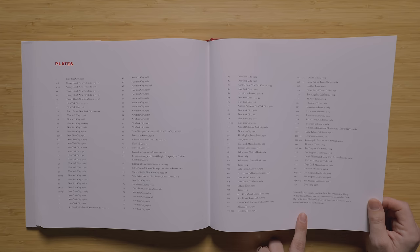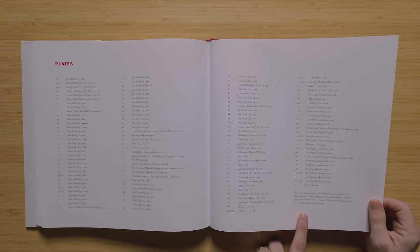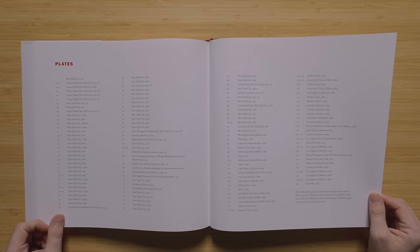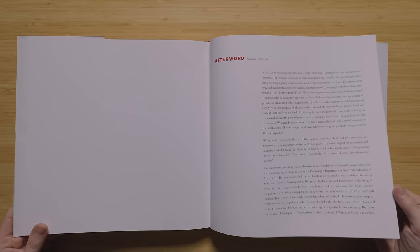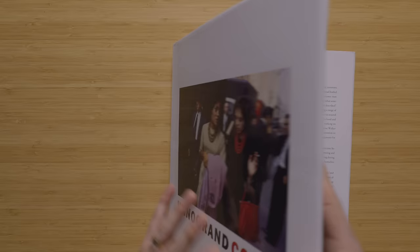You've got all of the location and year information for the photos here at the bottom. It says nine of the photographs in this volume first appeared in Trudy Wilner Stack's Winogrand 1964, six more were included in Jeff Dyer's The Street Philosophy of Gary Winogrand, and all others appear here in book form for the very first time. So that's good to know. Sometimes you buy multiple books from a photographer, especially retrospective kind of stuff, and you tend to get a lot of repeats — maybe just different formatting, different printing. But to see so many of these being in book form for the first time, that's really cool. You've also got a pretty lengthy afterword here in the back of the book, which is always appreciated.